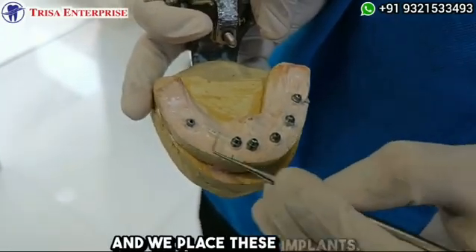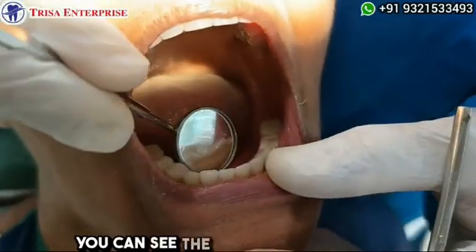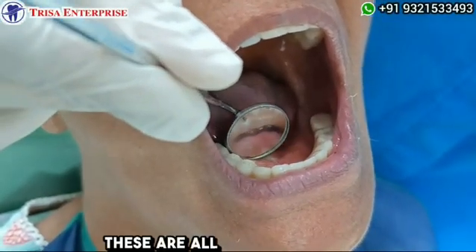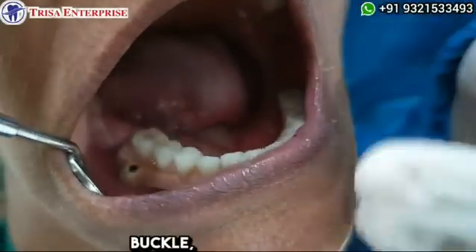Let me show you in the mouth as well. You can appreciate the screw holes in the patient's mouth — these are all the screw holes, and you can see the buccal screw hole over here.